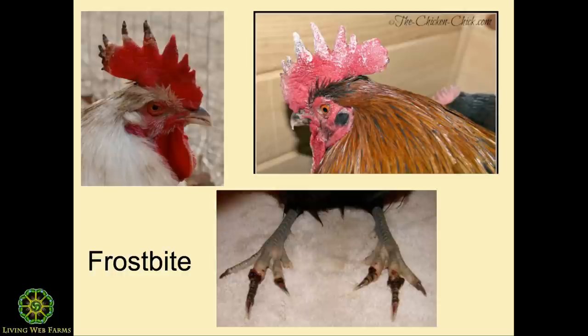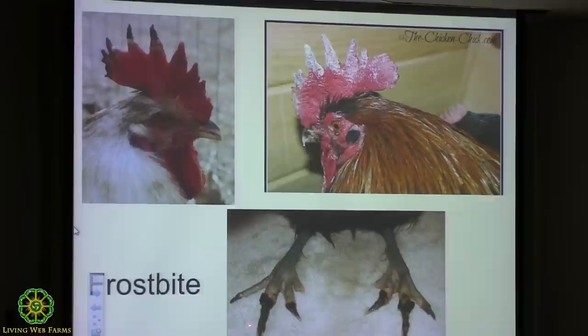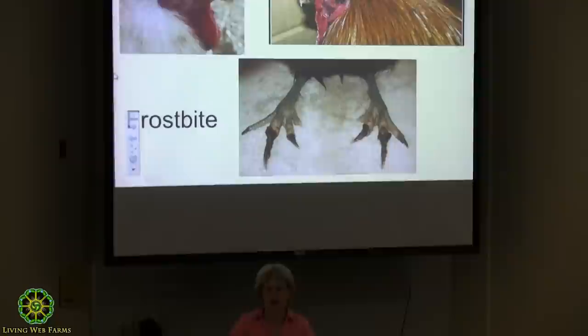Combs — this is frostbite. With roosters it's more common because they can't put their head under their wings. This is pretty common, and it's also turned black. This is feet frostbite — this hen will probably lose her toes; they just drop off. Frostbite can be so bad their whole leg will drop off. The best prevention for frostbite is what we've already talked about with the coops: get them draft-free and keep the area dry.